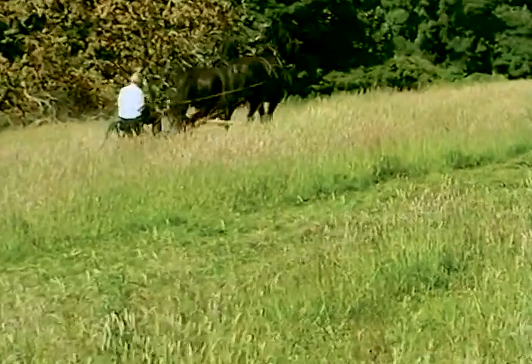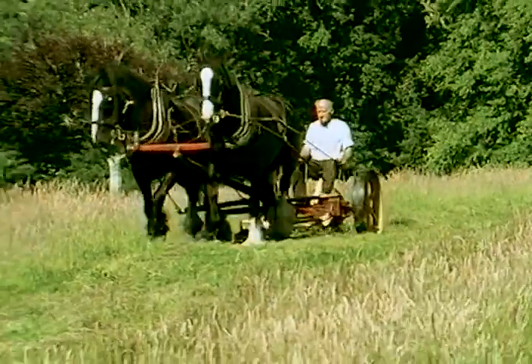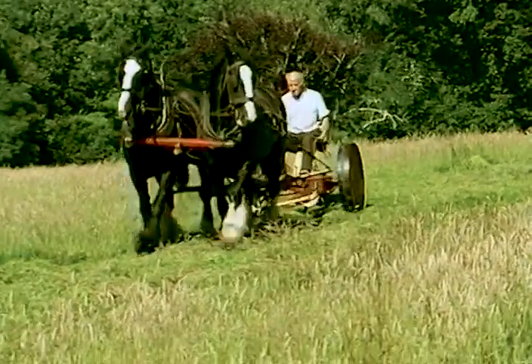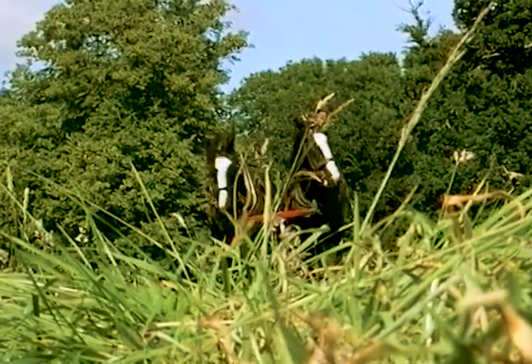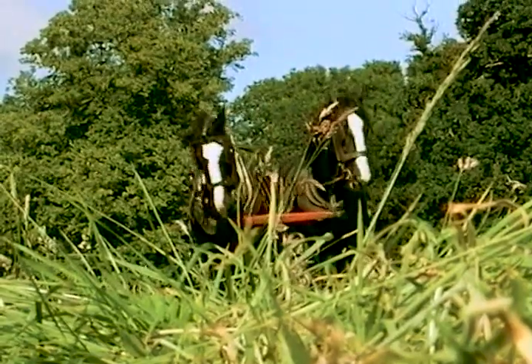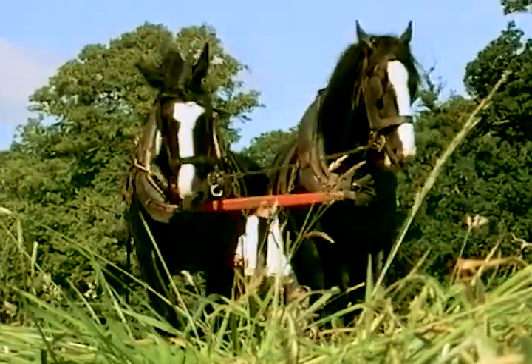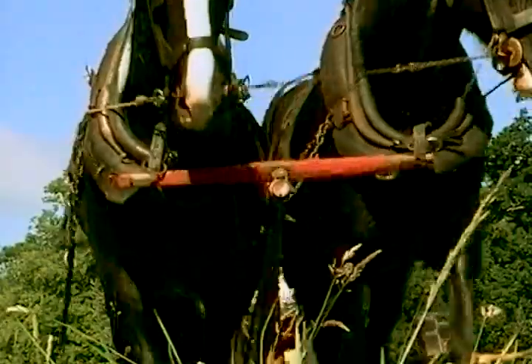Irish foundries like Pierce of Wexford were by this time turning out hundreds of mowers of different sizes, which could be pulled by one horse or two. By 1900, it is believed that there were more than 20,000 mowing machines in Ireland. Hailed as another major breakthrough, this machine with the addition of another seat and a few minor adjustments would again be needed in a few weeks' time for cutting the corn.